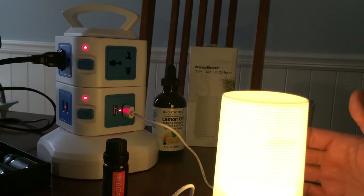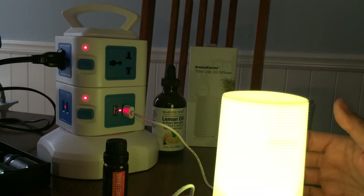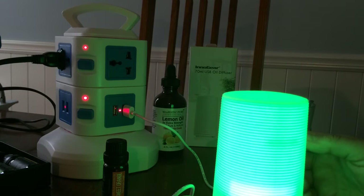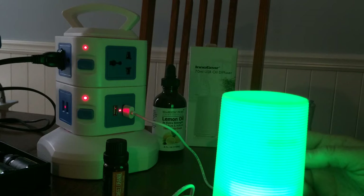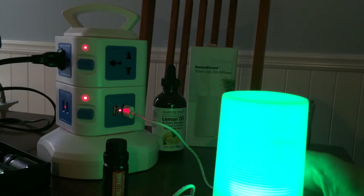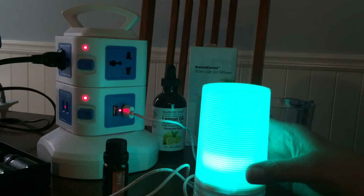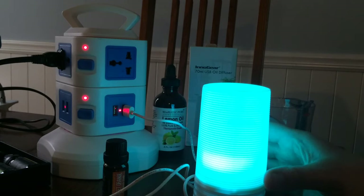You don't plug it into a wall outlet at all — you just plug it into any USB. I have one of the USB charger units in my van that I use to charge my phone, and it's a dual charger, so I can charge my phone and run my little diffuser at the same time and get rid of that old van smell.